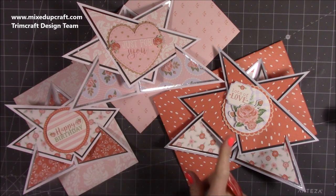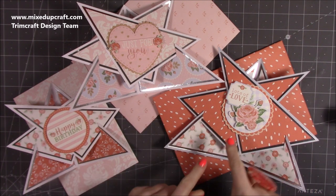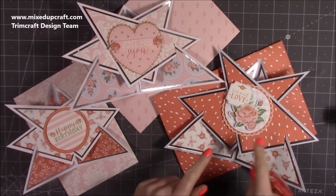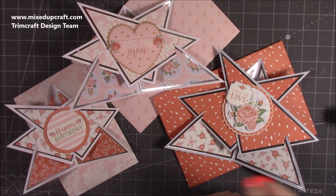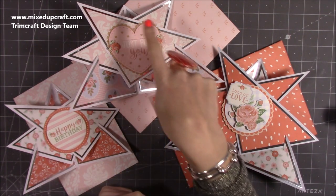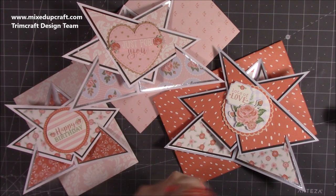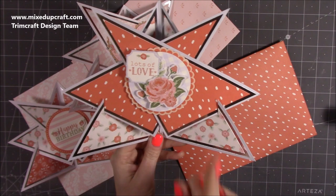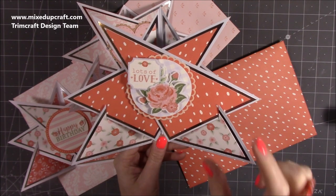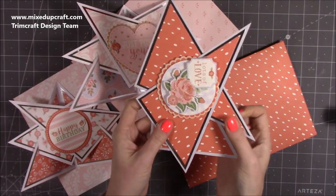This is using a 6x6 card and this is using a 5x7 card. Depending on what papers you use — if you use a pattern paper, you will actually be able to make two 5x7 cards because the leftovers will make another card. If you're using plain papers or mirrored, you'd just need two pieces and it will do all your mats and layers. I'll explain all that in there for you.